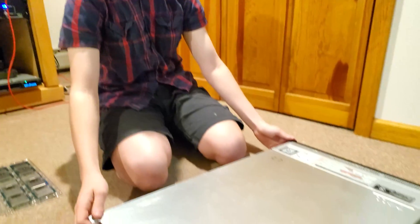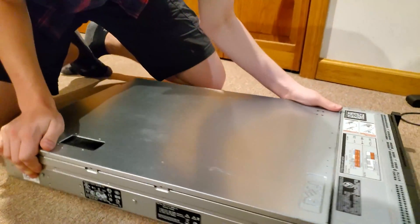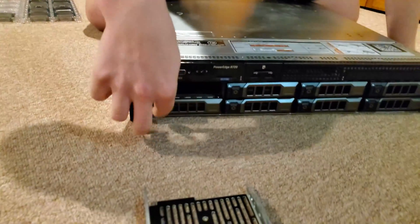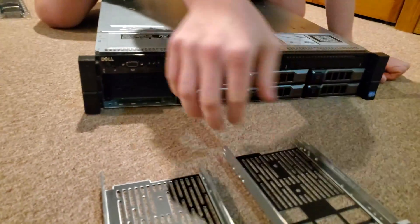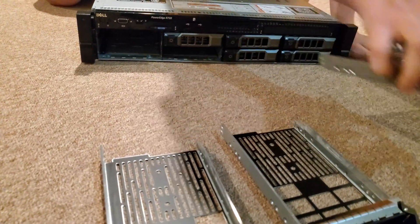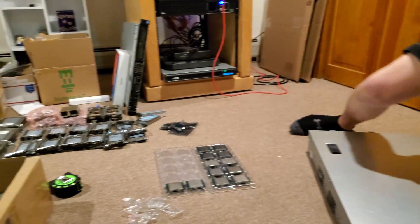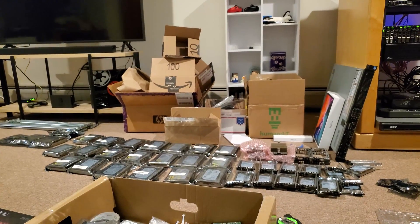This chassis is an R720 from Dell, and we are flying with a beautiful 3.5 inch option with eight empty trays. So the first and simplest thing we can do is fill these bad boys up. There are quite a few options for use.